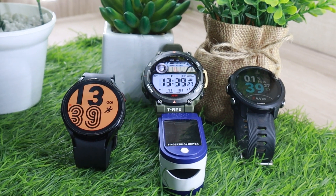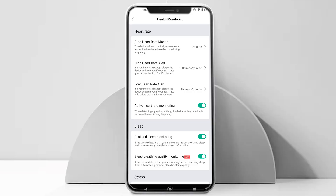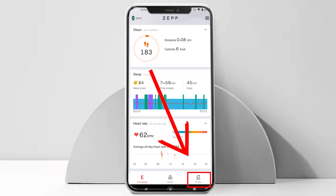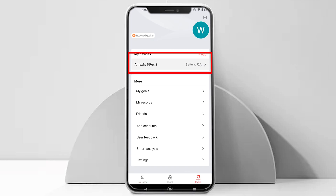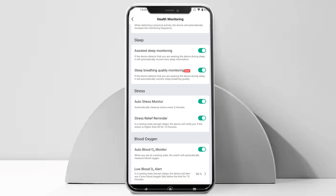Hopefully all the doubts you have related to the T-Rex 2 blood oxygen accuracy have been resolved. Now let's talk about some blood oxygen monitoring settings that you can use to monitor blood oxygen on the T-Rex 2. To access the settings, open Zepp, go to profile, Amazfit T-Rex 2, and tap on the health monitoring option. Scroll below and you will find the blood oxygen settings at the bottom.